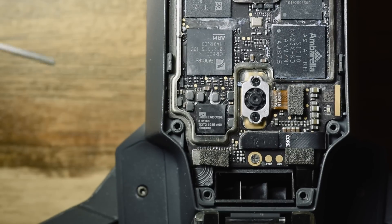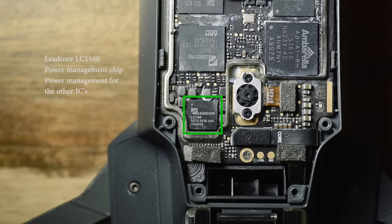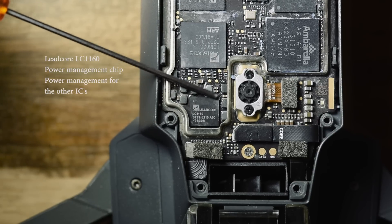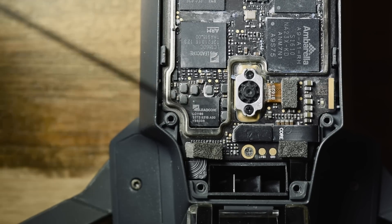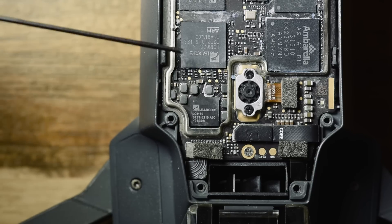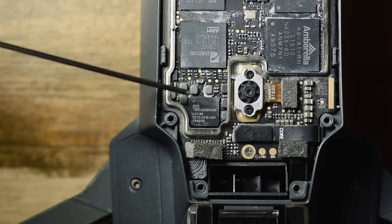One more chip up here is the Leadcore LC1160 — that's a power management IC. There are also passive components around the edge, and this IC is responsible for providing all the correct voltages to all the other chips.